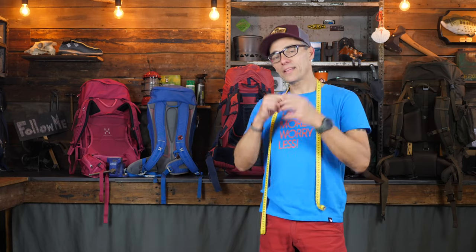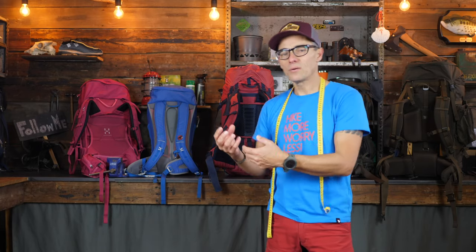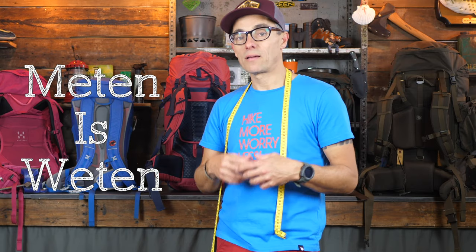One thing I should say: if you're going into a shop to buy a new backpack and the people there are not measuring you, you should really think again. Yes, there are experienced shop owners who can eyeball and pick the correct size, but measuring is always better. What we just measured is not always spot on because bodies vary a lot and backpacks vary a lot.